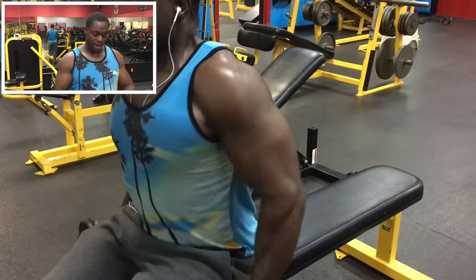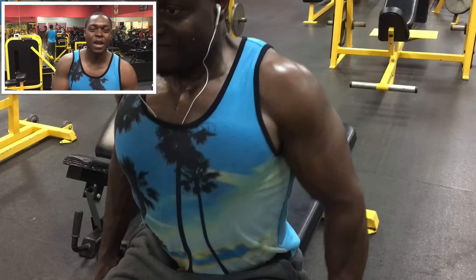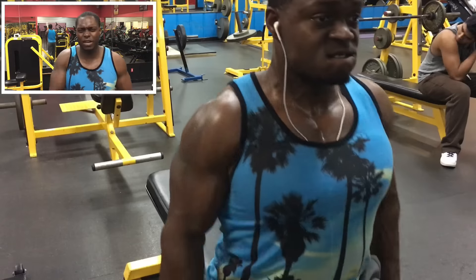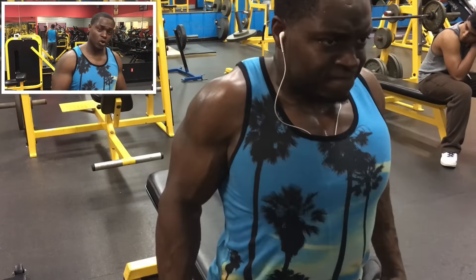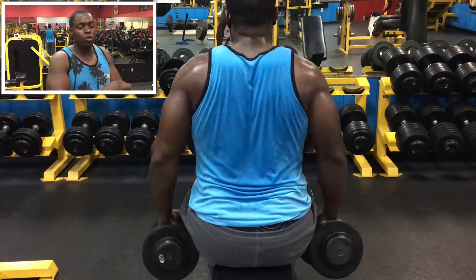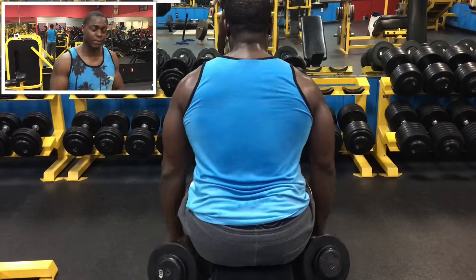After that, we'll do some seated dumbbell shrugs. I know when you look at this video you're probably wondering what I'm doing, but I promise you I feel this 10 times better than any other variation. The only other variation that even comes close is a heavy farmer walk, but I like to do that on shoulder day. We got four sets and stay between 12 to 20 reps. Make sure you get that good stretch out in front of you and then pull back and squeeze — you're going to see veins start popping in your traps and your back.